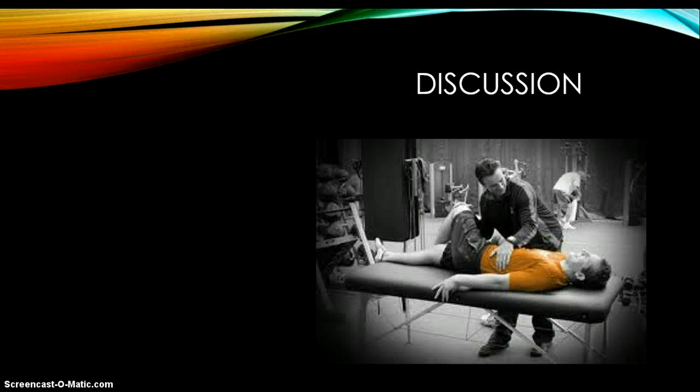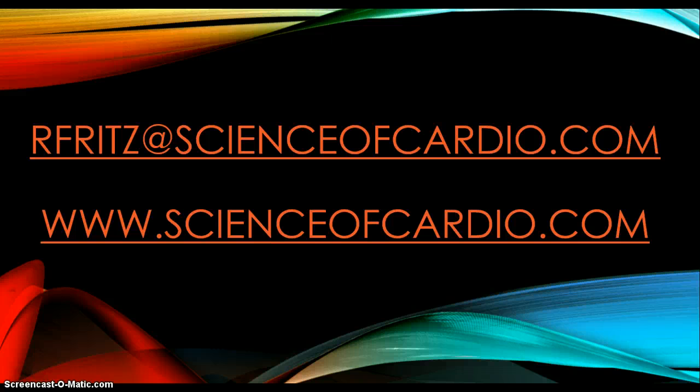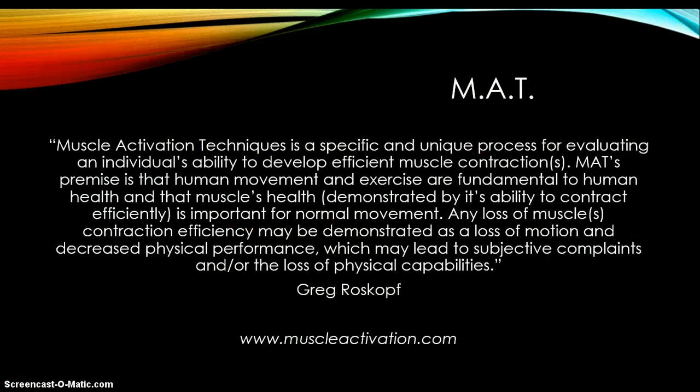A common question is: how long does it last? That depends person to person — some people might be fixed after one session, some might take a couple of sessions and different modalities. MAT isometrics can be done on yourself, but the testing should be done with a professional. I encourage you to go to MuscleActivation.com to find out more information about MAT or muscle activation. Thank you.